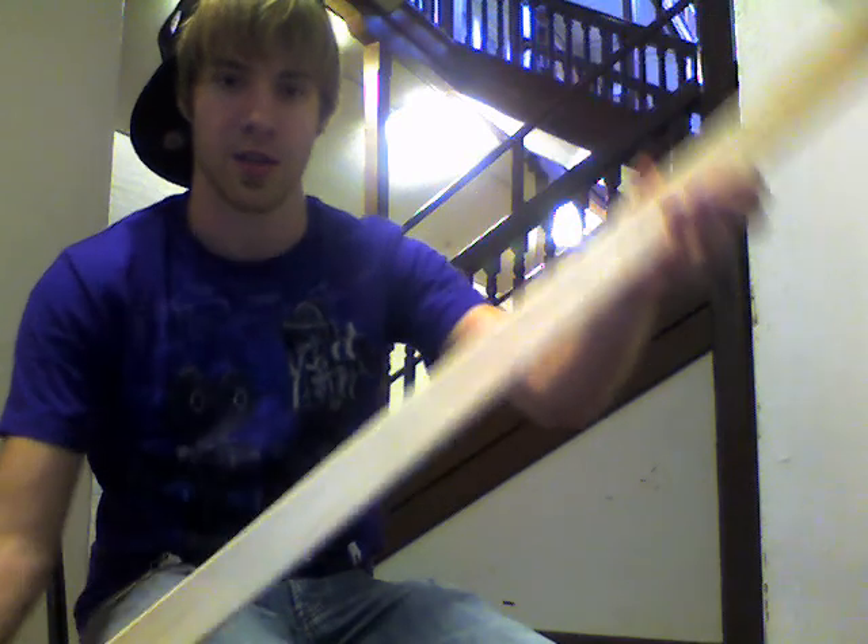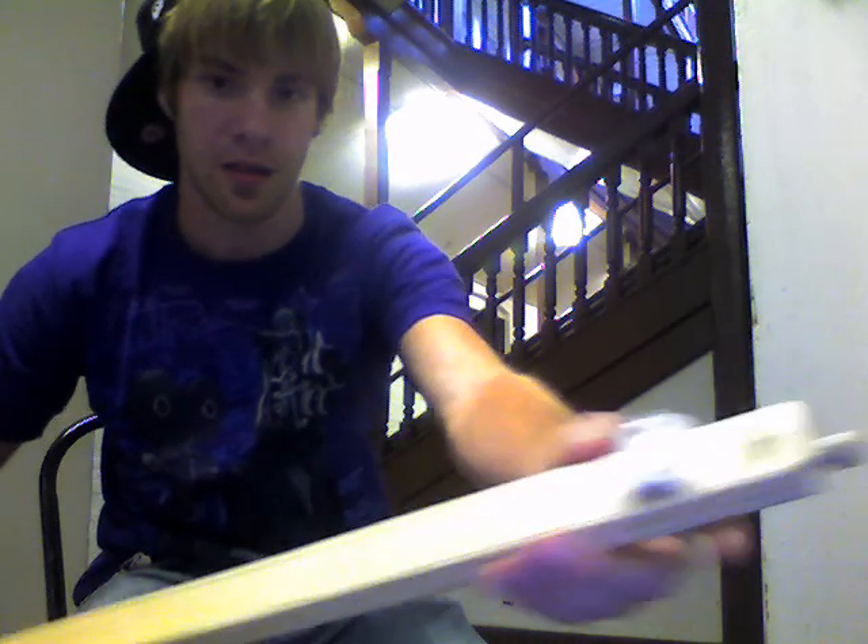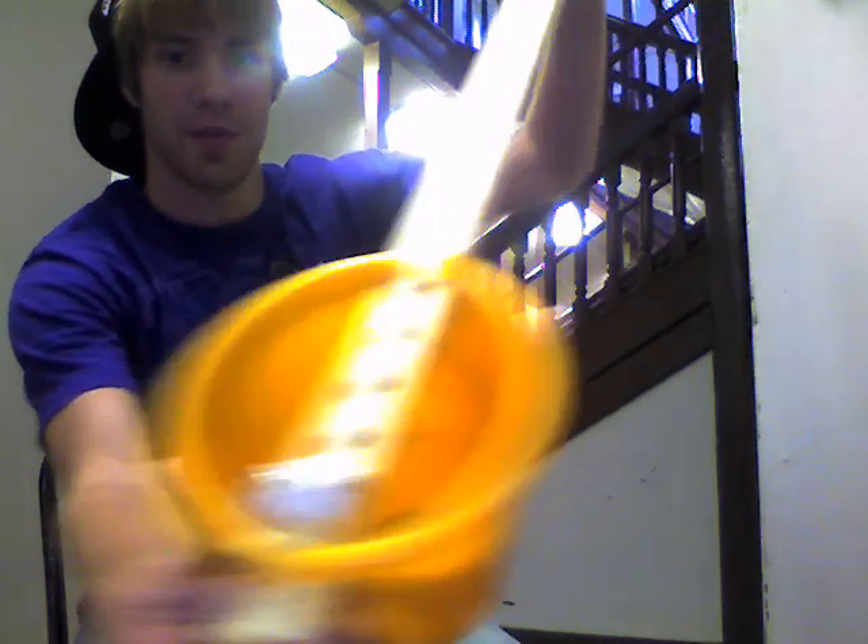We just took one guitar string, put it on a piece of plywood, connect it to a tuning knob down here, we had a bucket back here for amplification, and we got our little slide.